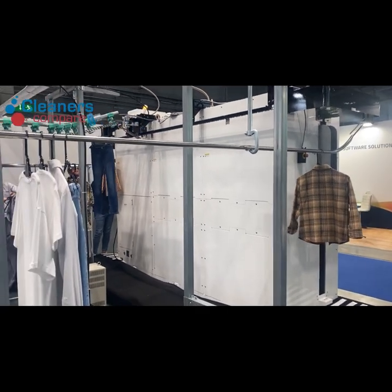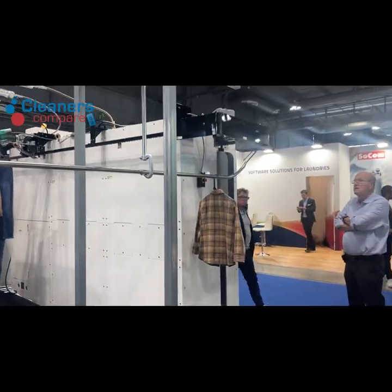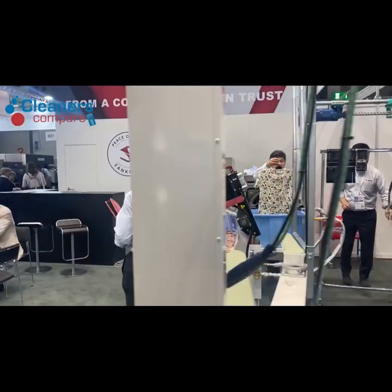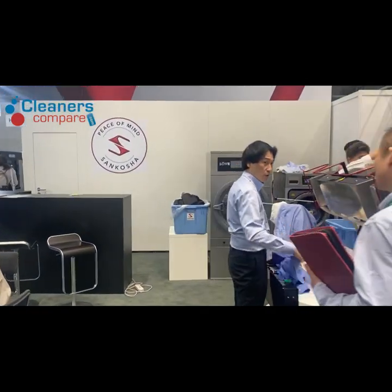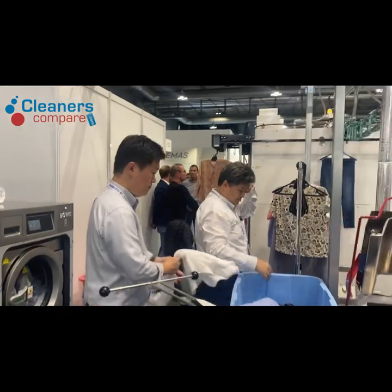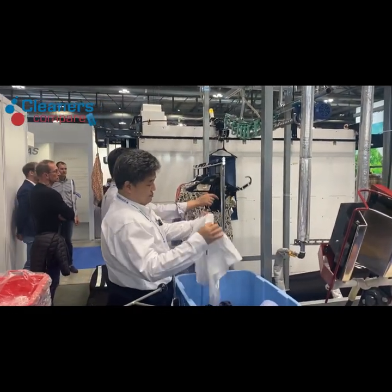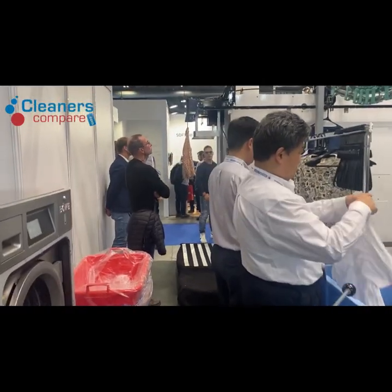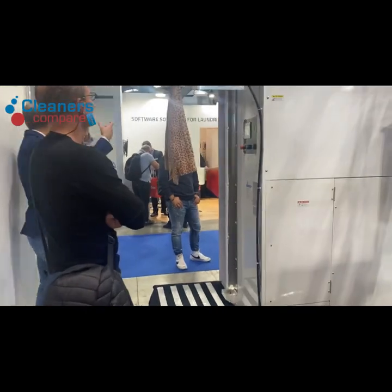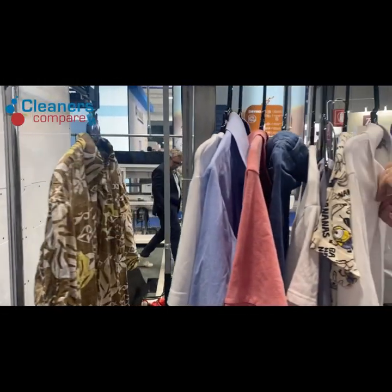This is the Senkosha drying cabinet. Basically anything which comes out of the washing machine goes straight onto that machine and it dries it. So let's have a look at some examples. It's come out from the machine straight.